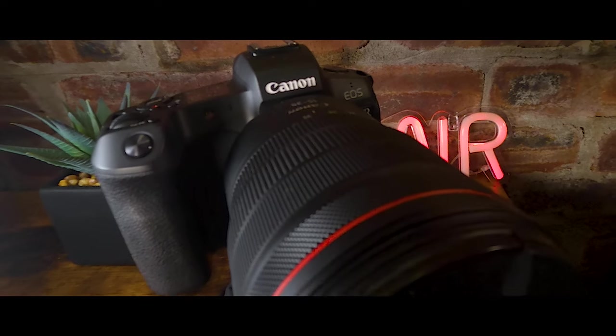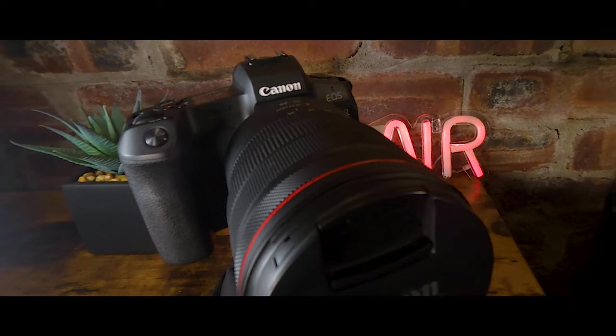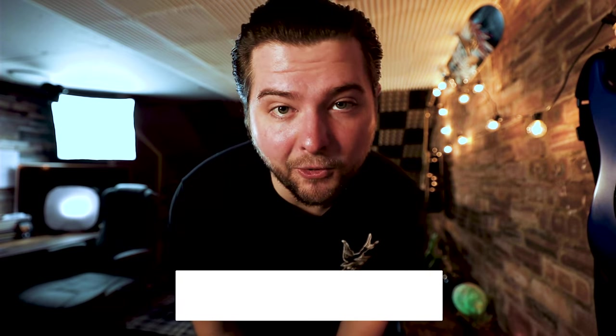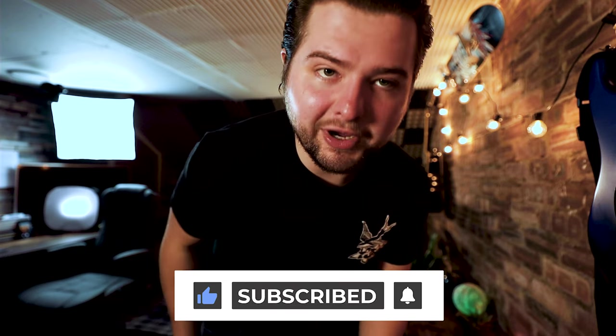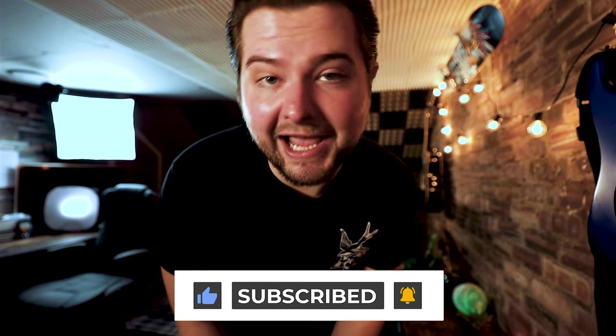The EOS R that I'm filming on right now is an incredible camera — it's so good, it's amazing. The problem with it is it weighs a kilo and a half with the lens on it. If I'm out and about, I can't exactly fit this big camera in my pocket. So if I get the M50 Mark II with the lens on it, it's still tiny. I can throw it in a jacket pocket and easily take it anywhere with me. This camera would be sticking out like a sore thumb pretty much.